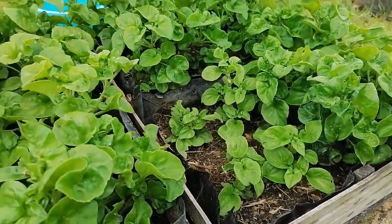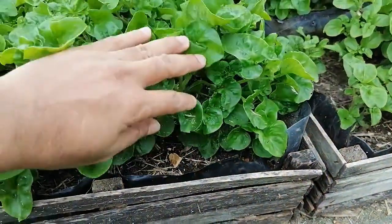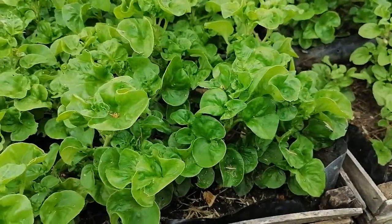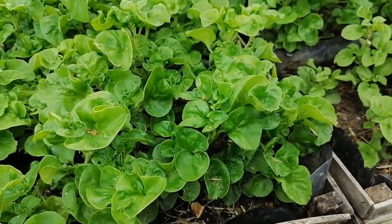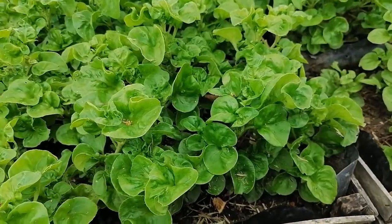Within three to four weeks of transplanting, you can harvest. It grows in any type of soil. I have used this container several times for growing different vegetables, especially kangkong and radish. Finally I chose Brazilian spinach, and I collected some stems from somewhere and planted them here.